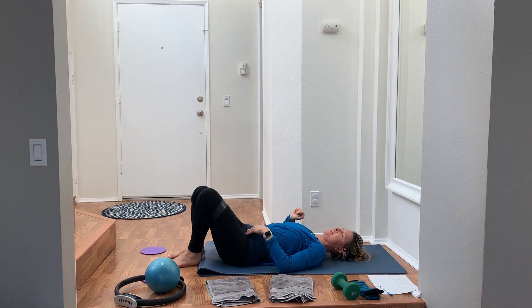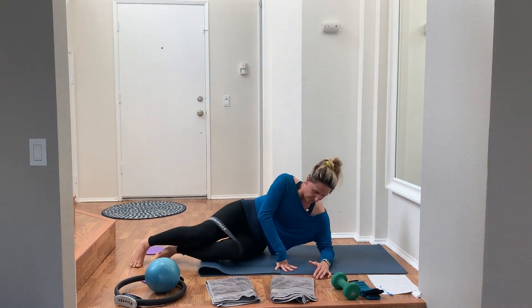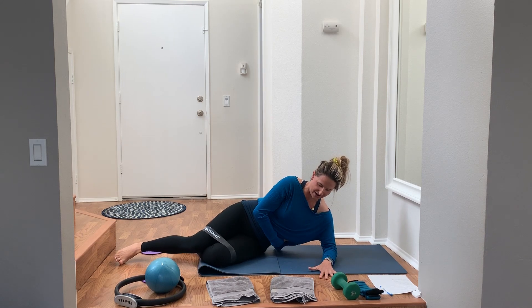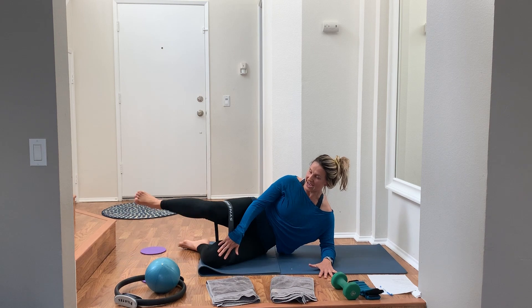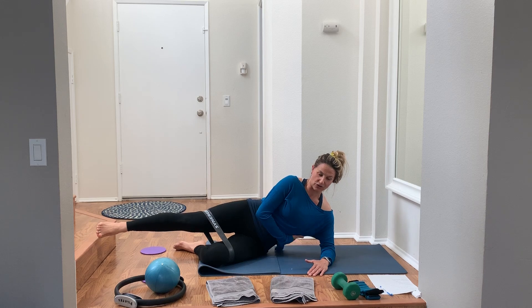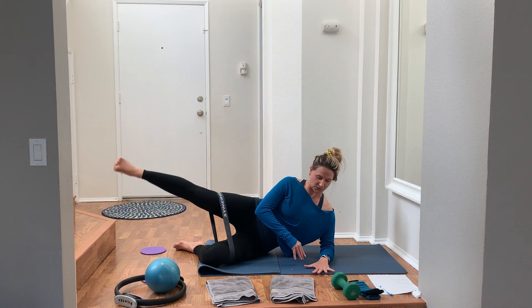Lower all the way down, take a little rest, then windshield wiper the knees side to side. Now we go to side-lying. Forearm down — I'm on my left arm so I'm feeling my left oblique. If you're mirroring me, your right elbow is down. Bottom leg is bent, top leg extends up. Make sure there's space under your lower rib cage, feeling your lats, intercostal muscles, and obliques kick in. To modify, stay down on your forearm.